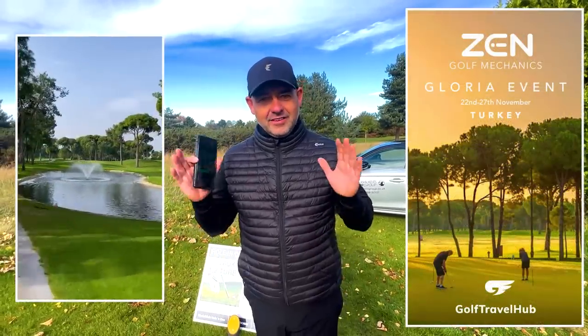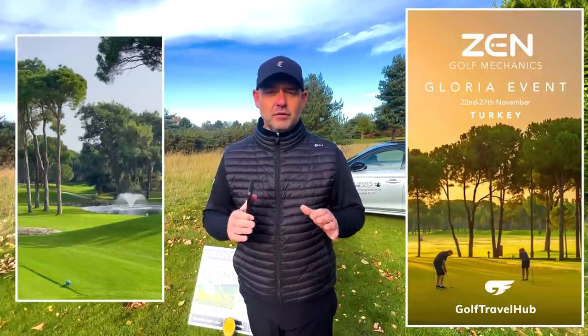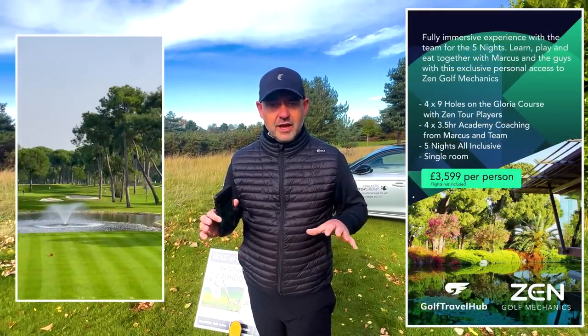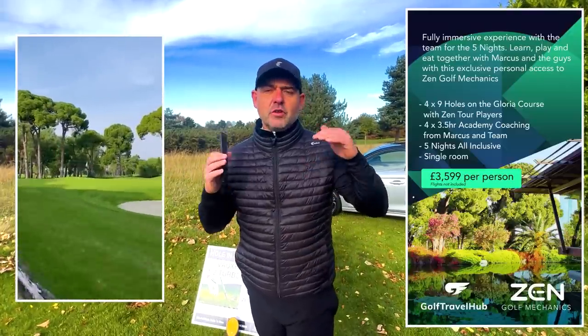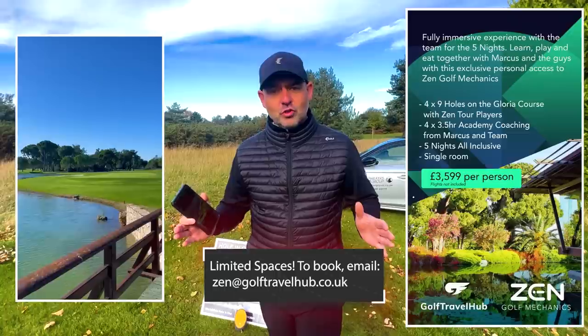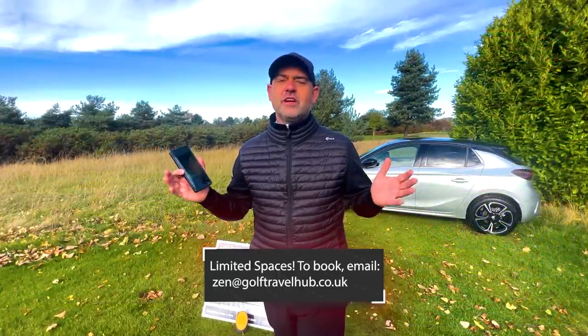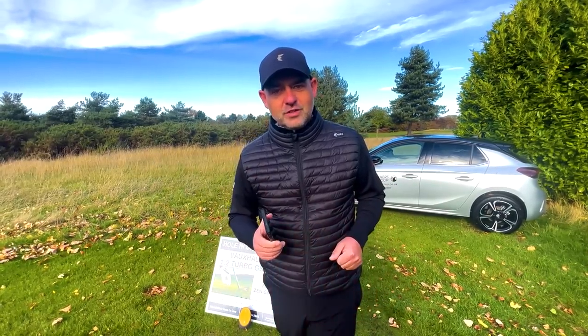We've just got back from the Belfry. It was our very first Zen Golf Mechanics coaching trip and we've got another one coming — it's in Turkey at the end of November. Great price: five nights, four days. Each day we have three and a half hours of coaching on all areas of the game. It's a deep dive, very immersive experience of Zen Golf Mechanics, and then we've got the tour player experience with Foz and Belty. We're at the Gloria Resort in Turkey — fantastic course, amazing hotel. Check out the link and look forward to seeing you there.